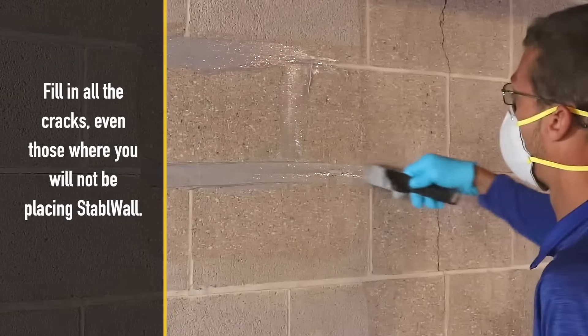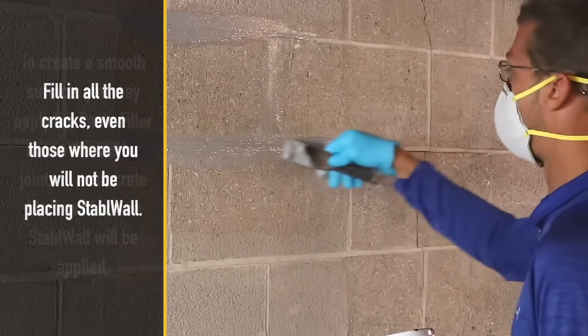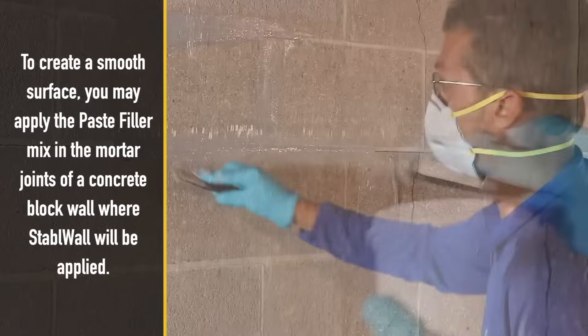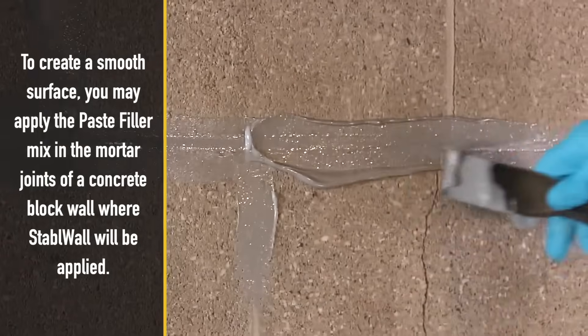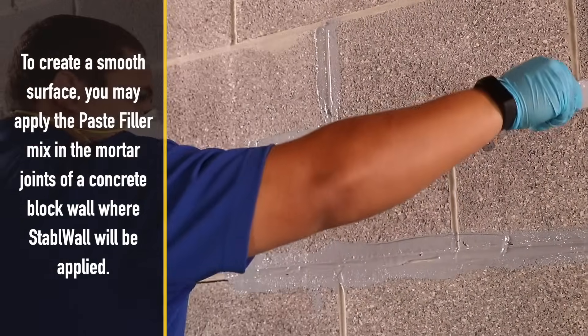Fill in all the cracks, even those where you will not be placing Stable Wall. To create a smooth surface, you may apply the paste filler mix in the mortar joints of a concrete block wall where Stable Wall will be applied.